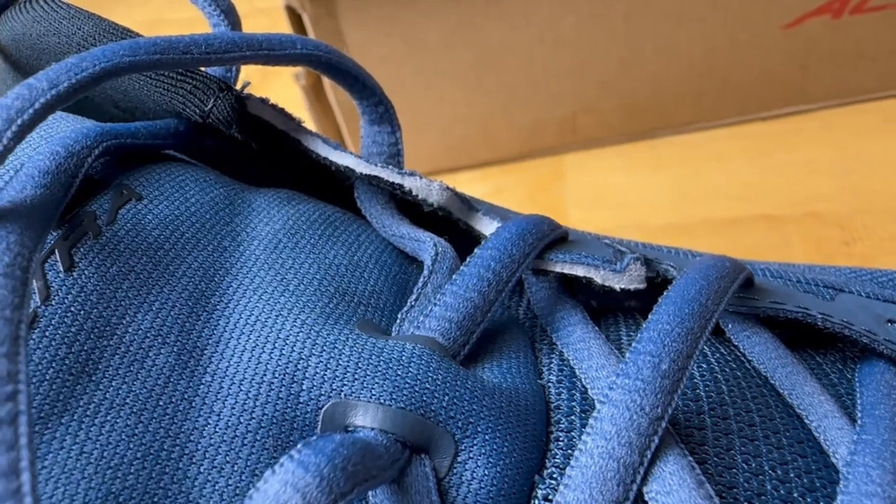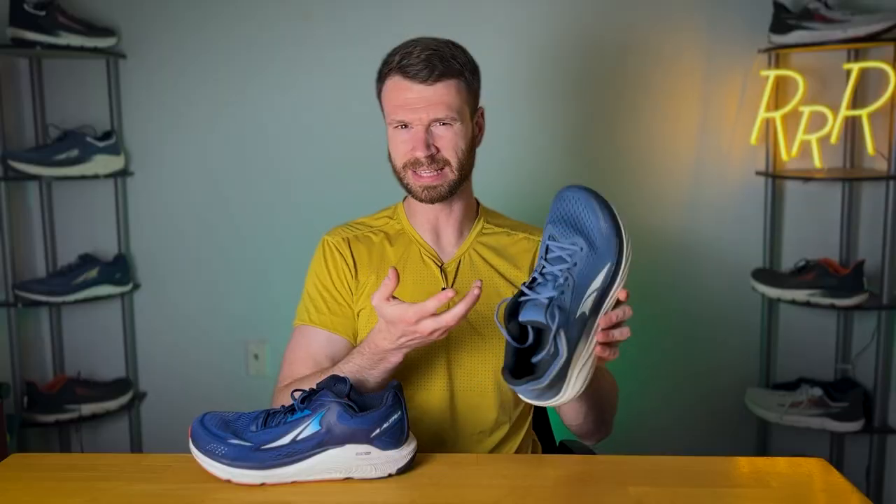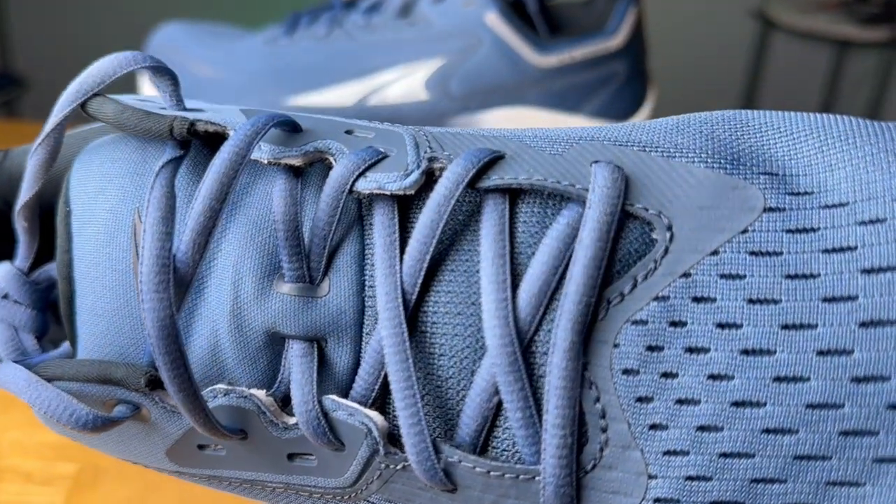Something else I want to point out: in the Via Olympus, there are rough edges towards the middle of the midfoot. It doesn't impact performance or comfort, but it looks a little untidy for a $170 shoe to have these rough edges with open ends of fabric. I don't know if this is a defect on my model, but I figured I'd point it out nonetheless.